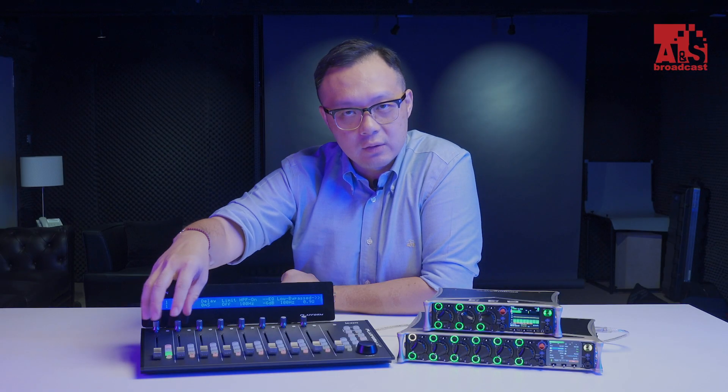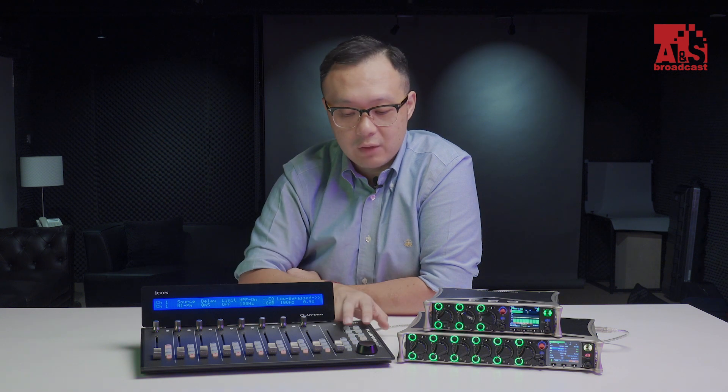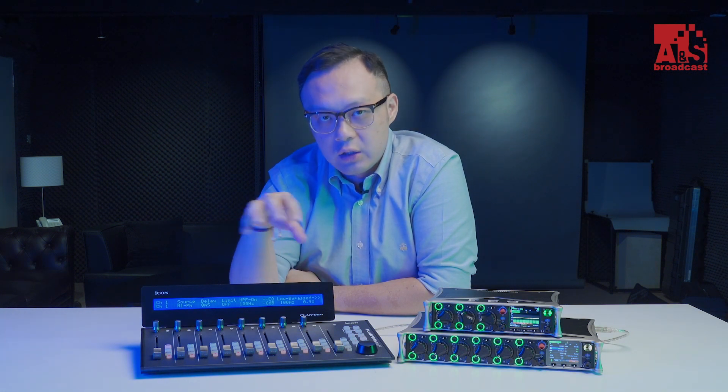Regarding the interface — although the Icon platform shown is connected to a Scorpio — you can select each channel and set parameters like delay, EQ, and trim. You can control the arm recording, navigate different channels, and even access the menu. The operation is exactly the same on the 833, which will be shown in the next part.